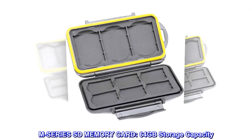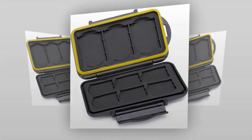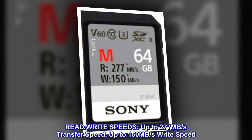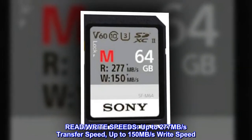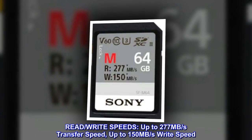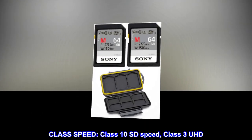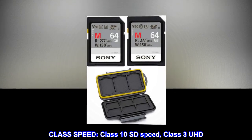M-Series SD memory card, 64GB storage capacity. Read and write speeds: up to 277MB per second transfer speed, up to 150MB per second write speed. Class speed: Class 10 SD speed, Class 3 UHD.